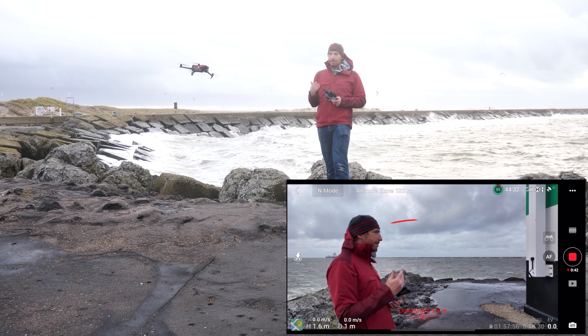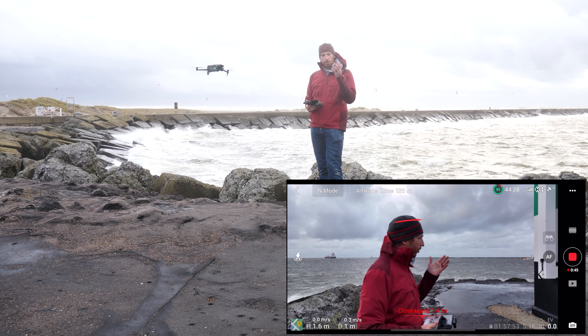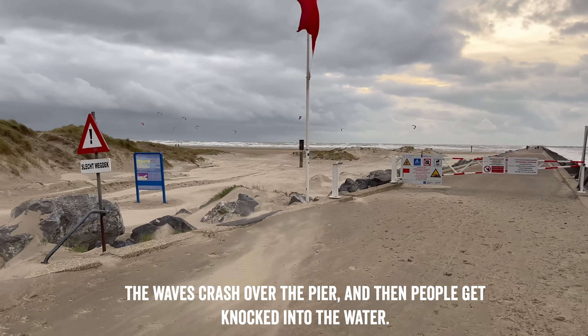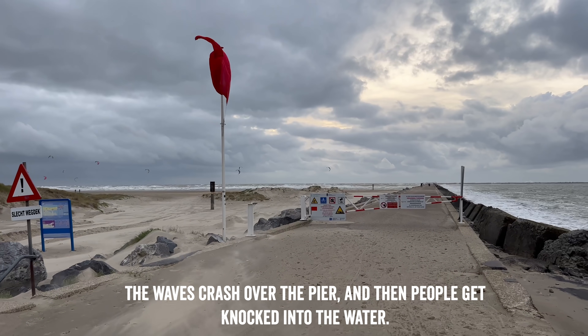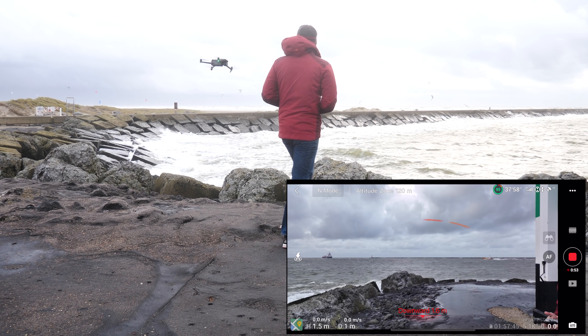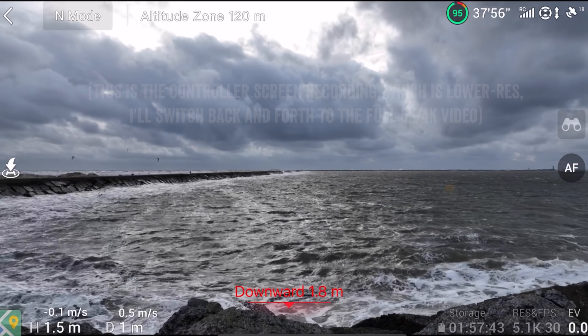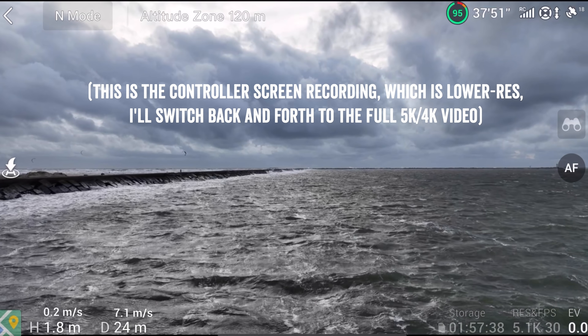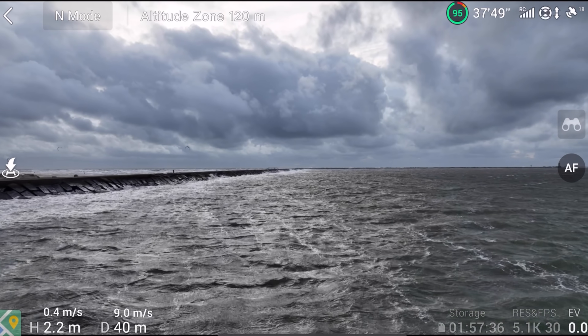The wind is coming from behind me, so we're going to try going into the wind out along the pier. Normally I would do these videos from the pier itself, but in this particular case, the pier is actually closed because it's too dangerous — too windy. We'll go ahead and turn this around and see if we can get it out there. Not too bad — this is normal mode, pretty smooth at this point.